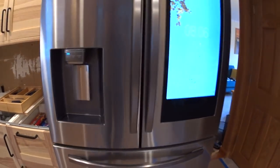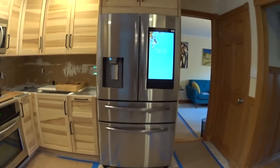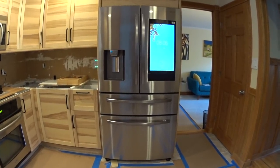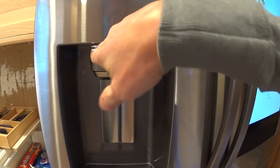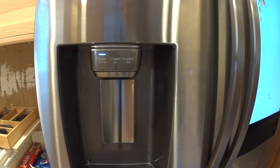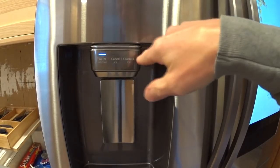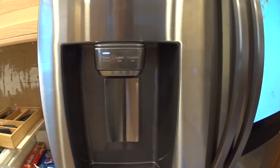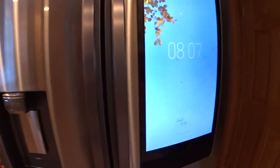Looking at the exterior features, there's a standard ice and water dispenser. The water is chilled rather than just tap temperature, which is nice. You can switch between cubed and crushed ice by tapping the different choices on the panel. Pretty standard as far as that goes, and on the right side is the Smart Home Hub, which we'll cover later.